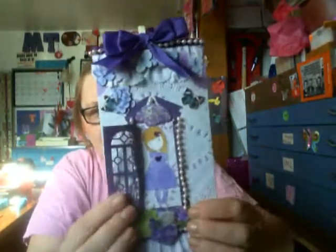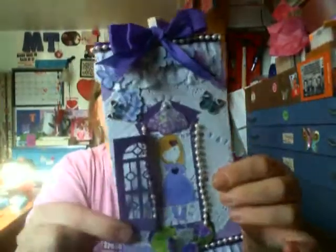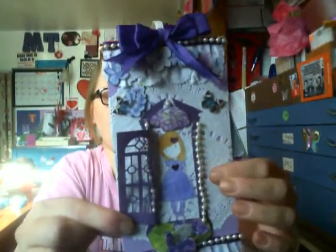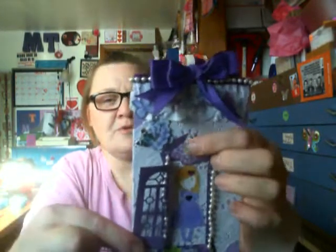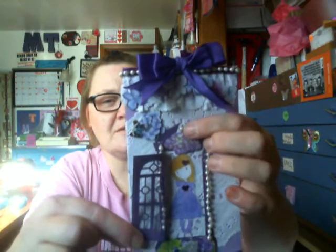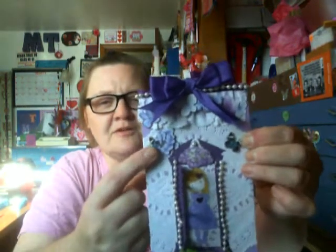When you open the door, it's got a gorgeous girl in the center — I just got them, so I wanted to use it. I put a little heart sticker in her hair and on her dress. And there's purple flowers here, and then there's a pearl there. Then I have a little butterfly here, and purple flowers there.